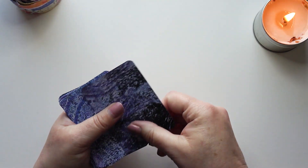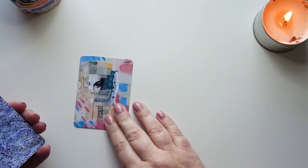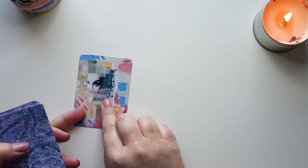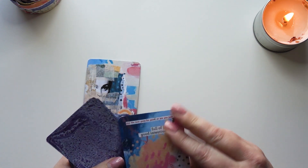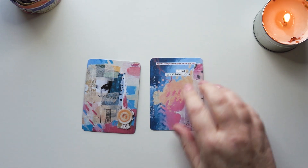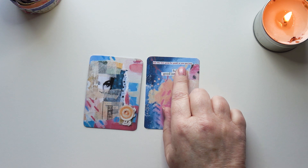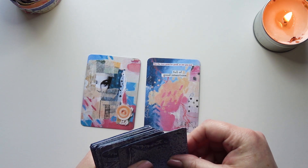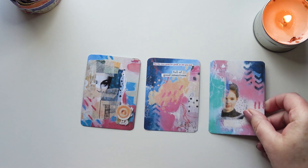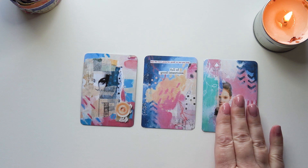So basically I shuffle them, I usually cut the deck and then I deal out three cards and I always do them upside down. That one has got some tiny writing - you probably can't see it - it says 'wisdom' and it's got a face. This one has 'has the love gone for good or are you just full of good intentions?' And then there's another one with a face, so I think we're going to have to pull a face out from somewhere.